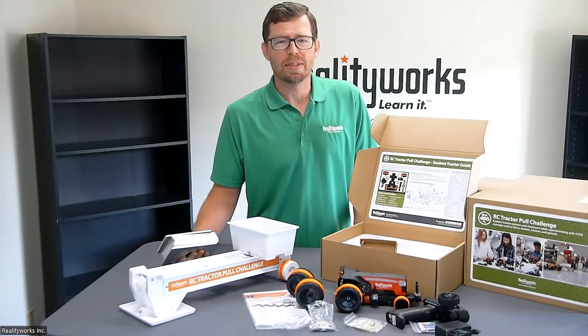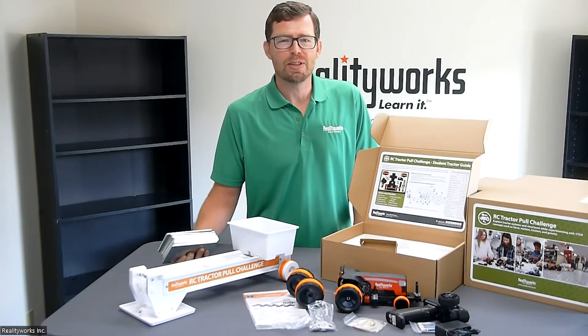Visit realityworks.com today to see more details on the RC Tractor Pull Challenge 5-Pack with Pulling Sled.